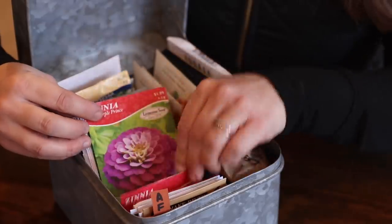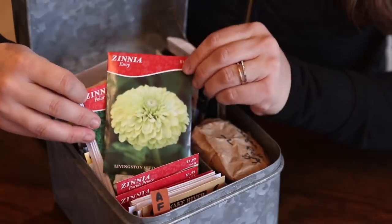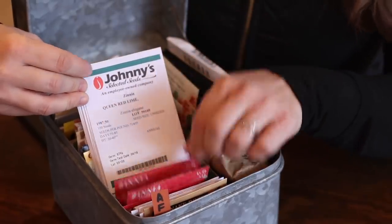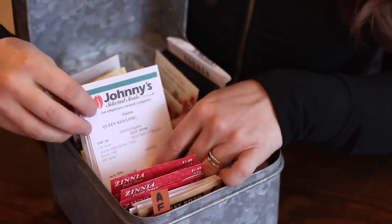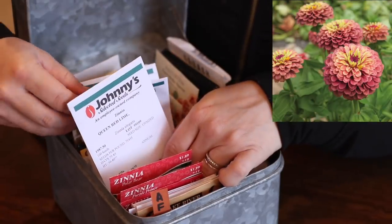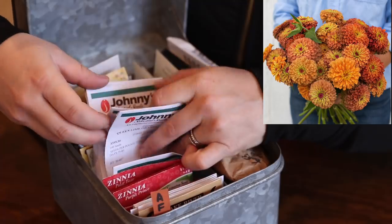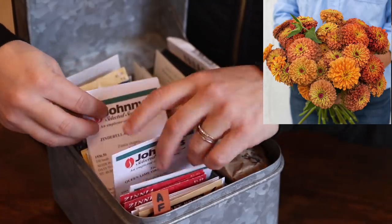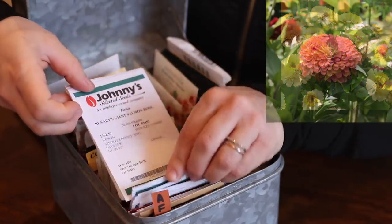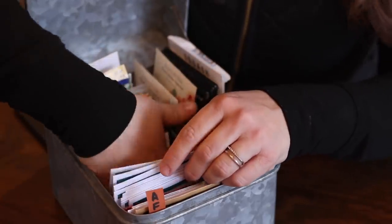Lilliput Purple, Purple Prince, Envy, Polar Bear which is a nice bright white one that gets huge flowers. Then the rest of the zinnias are from Johnny's: several Queen Red Lime, Queen Lime Orange — about 300 of those seeds — Zinderella Peach, Giant Salmon Rose, and another Queen Red Lime. So those are the zinnias. Then there's Chocolate Cherry Sunflowers and some Morning Glory which I may or may not start — not all of these will actually end up in the garden this year.